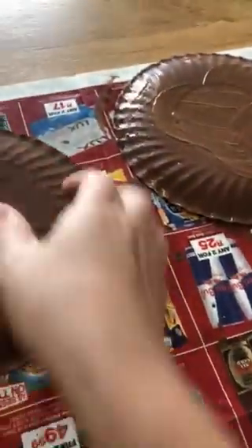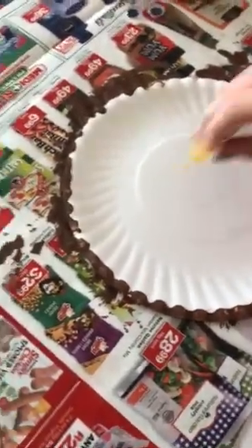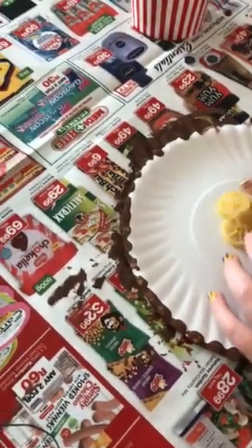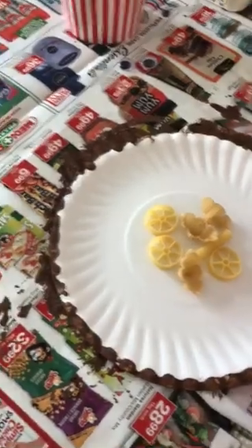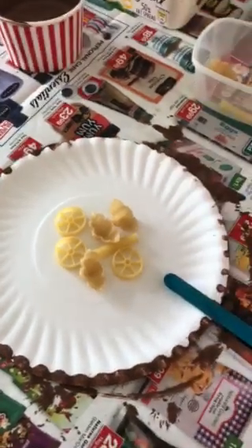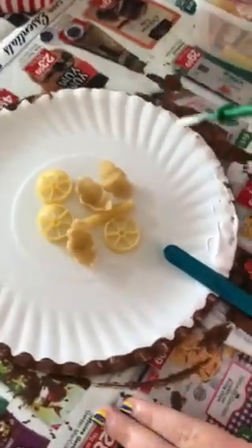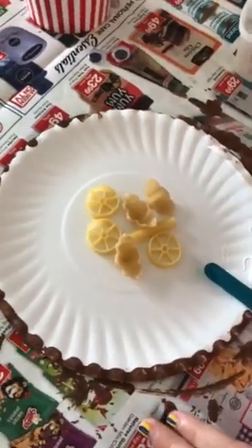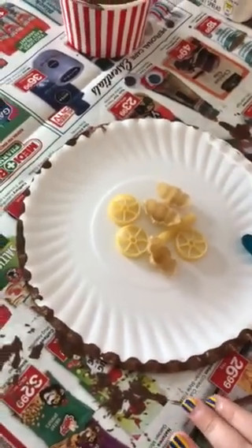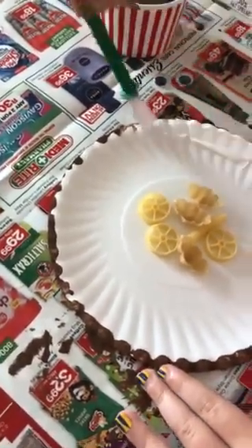Grace is now going to put some pasta in the middle and add the stick — the stick is going to be our handle. Now we're going to put some cold glue on the edges and spread it quite a lot to keep everything in and together.